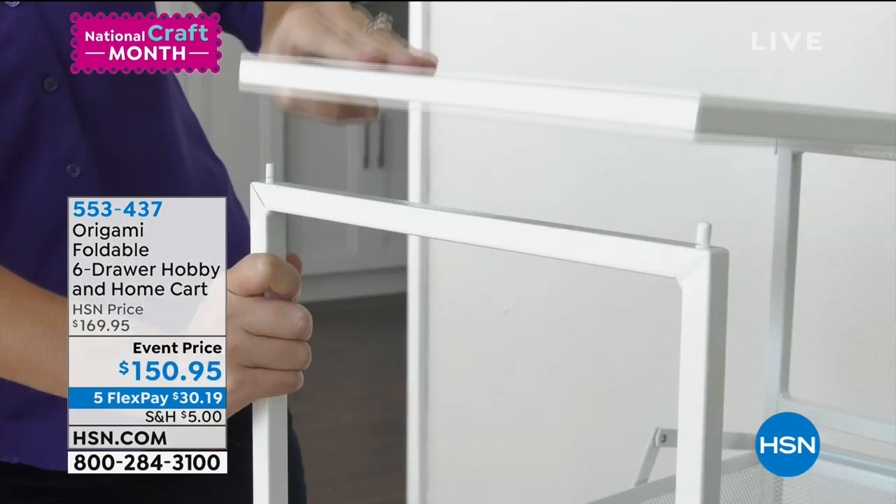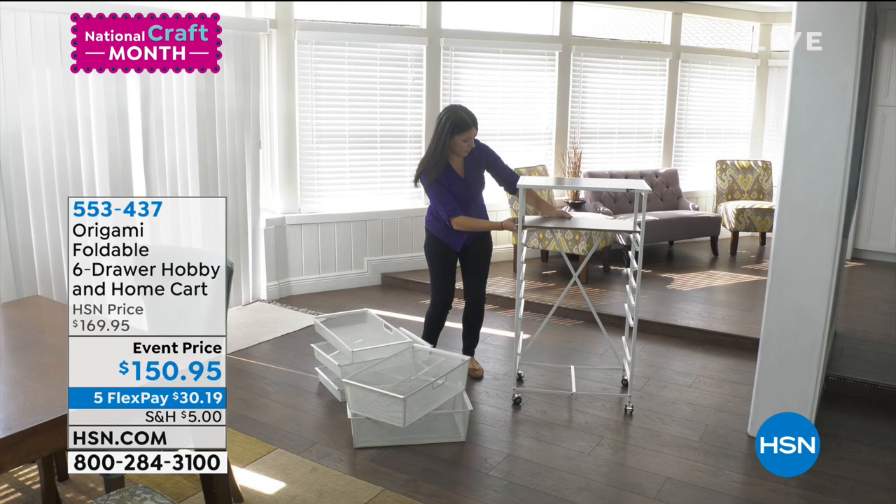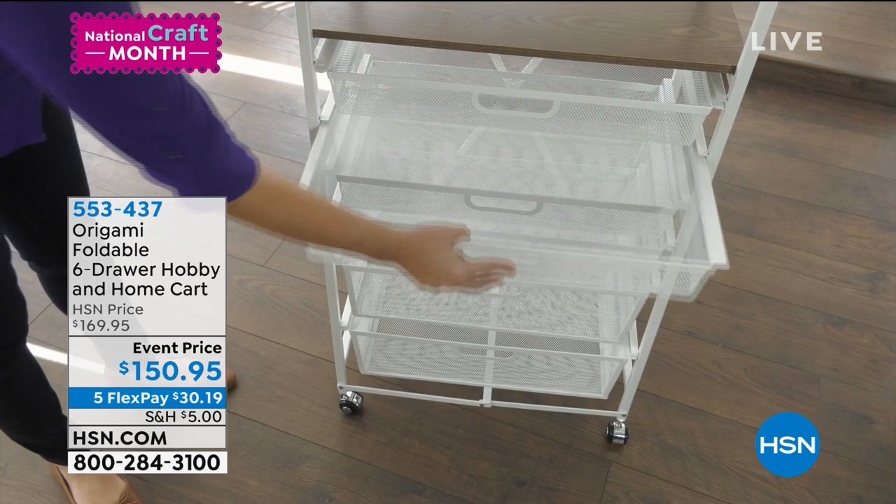Everything that you purchase that is within the crafting world, including this origami cart, will ship for a $5 flat rate, no matter how full that cart gets. Speaking of storage and organization, nobody does it better than origami.